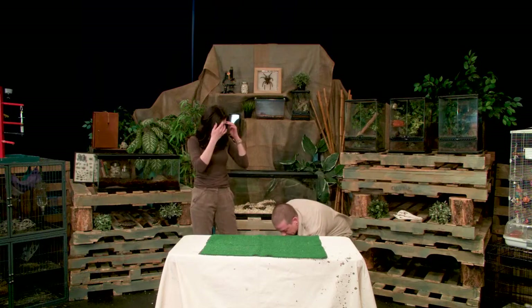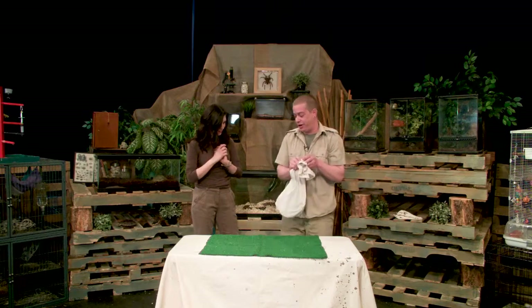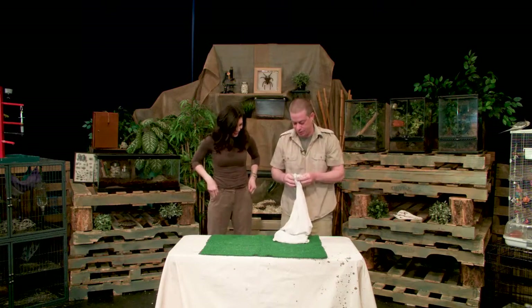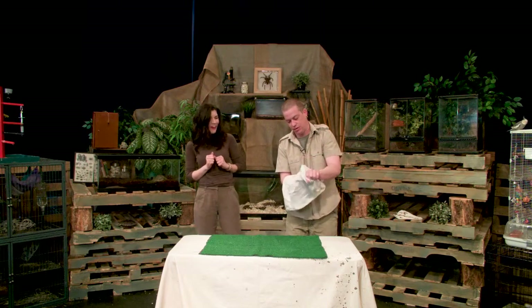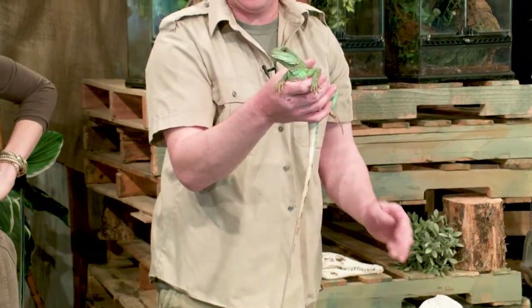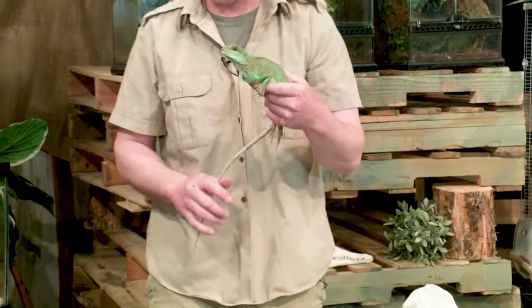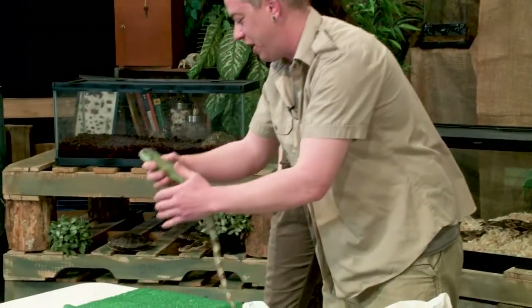First, I'm going to bring up one that we see in the pet trade often and honestly doesn't make a very good pet. This is Loki, and Loki here is a Chinese water dragon. I won't let you hold him right now because as you can see he's a little active — he likes to run and jump.